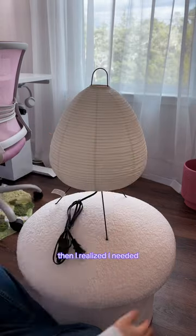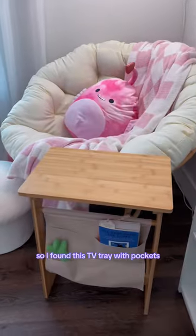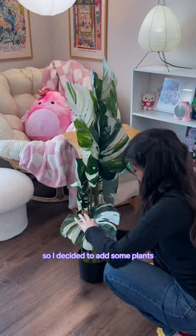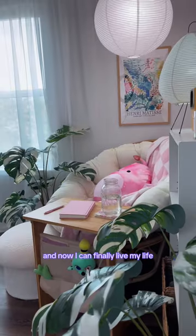So I got a second one and it's so cute. Then I realized I needed a practical surface to work, so I found this TV tray with pockets. But something was feeling off, so I decided to add some plants — and yes, they're fake, but they fit in perfectly and now I can finally live my life as a hermit in peace.